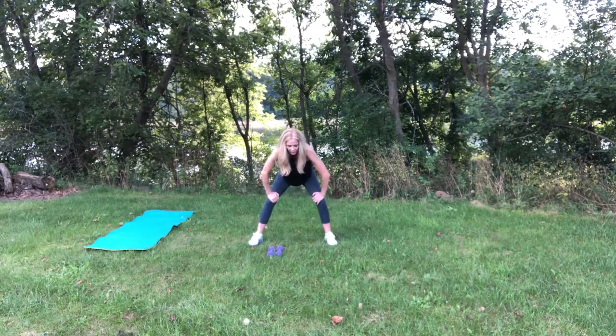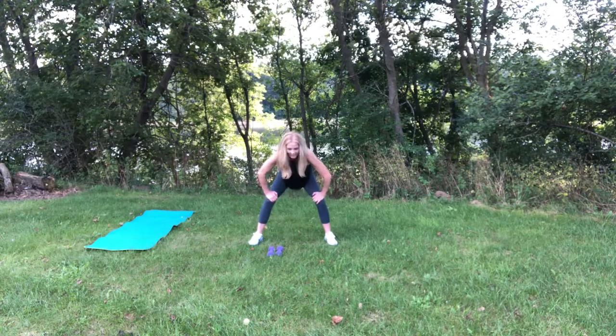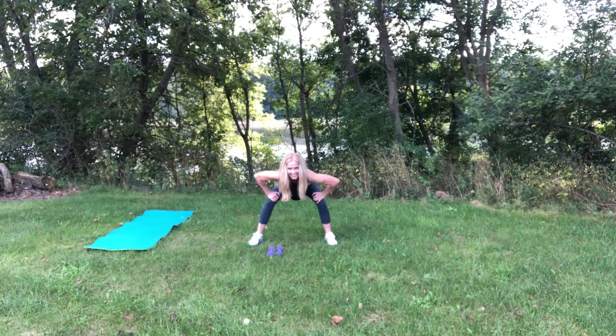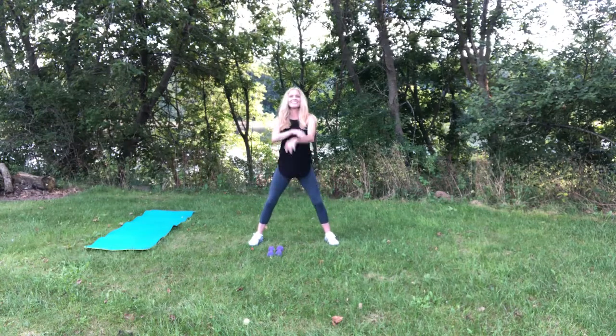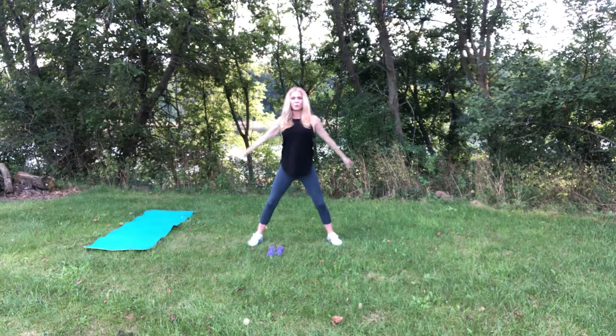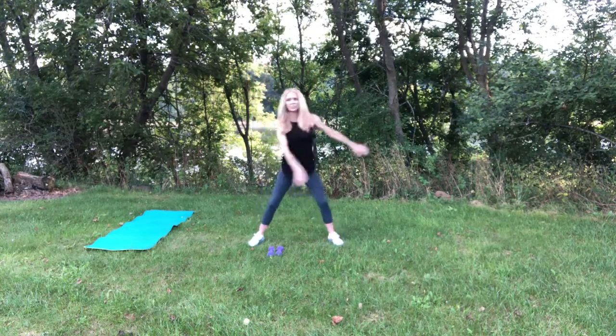Flat back and round. And flat back and round. Flat back and round. Can you hear my dogs panting? All the way up. Nice deep breath. Inhale and exhale. Now we're going to twist and reach.